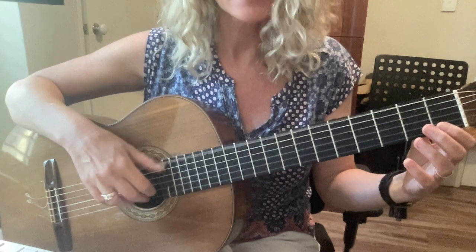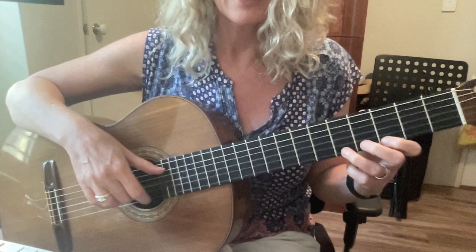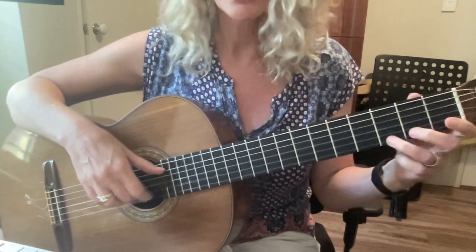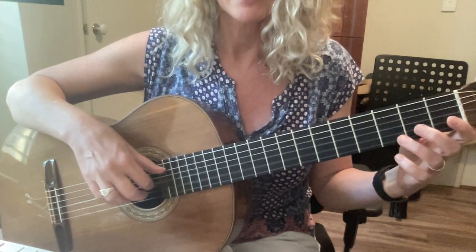Here's the high 7 part: B B B B A, shift — A A A A G, shift — G G G G F sharp E D B E, D, B, B.